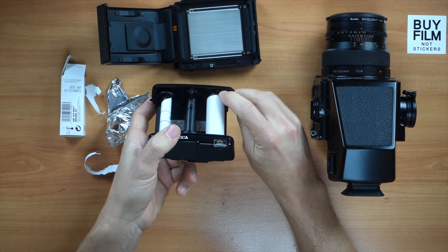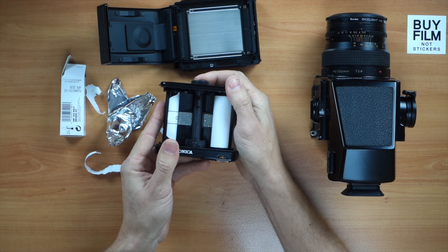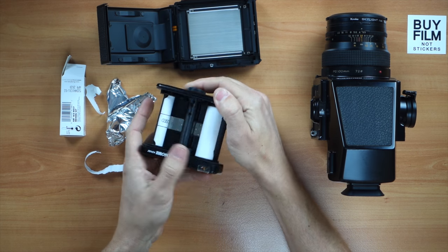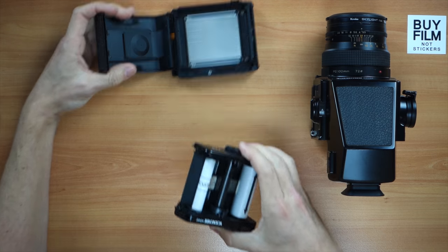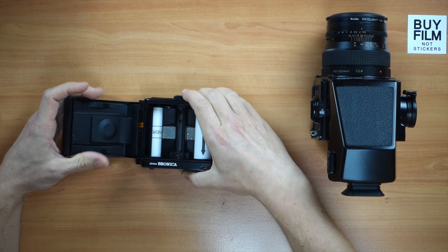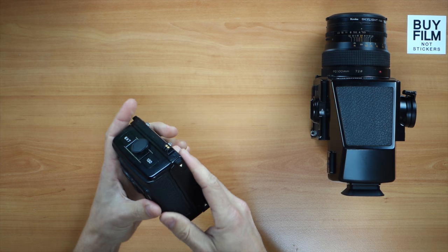We start spinning to grab some tension, and now we have to turn it until the red arrow here aligns with the arrow on the film. We start spinning and there we go — it's aligned and ready.